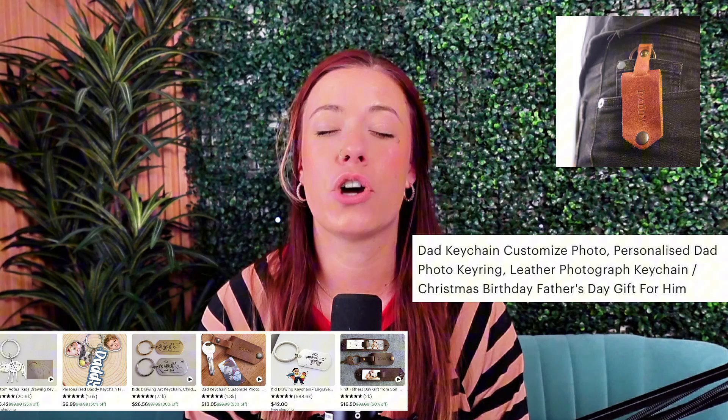Everbee is actually going to pull over all of your product listings, your photos, and your details for you, which is a total time saver. This is also big for print on demand sellers because Everbee Store has an official Printify integration. You can connect your Printify account and have all of your future products flow seamlessly into your Everbee Store — no more copying and pasting listings or worrying about fulfillment setup.